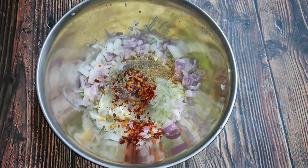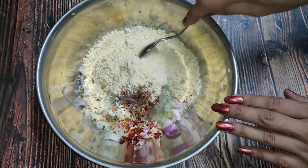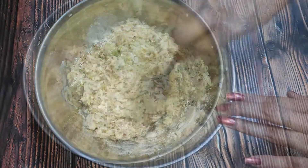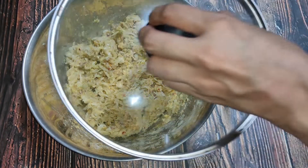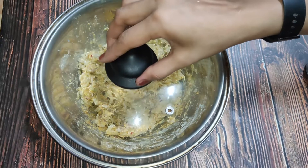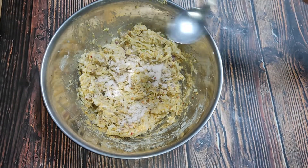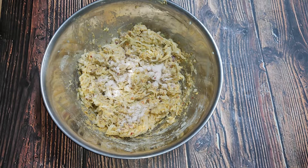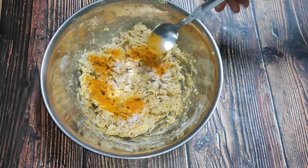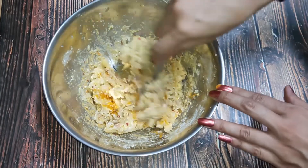I am adding 5 large cloves of garlic. It is perfect for a medium size of the loki. I will add salt according to your taste, and one fourth teaspoon of haldi powder. I will add it and mix this well so that all ingredients are combined properly.